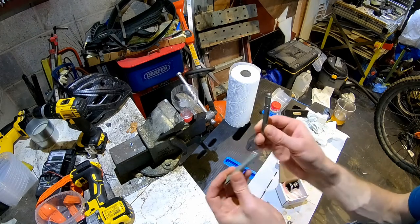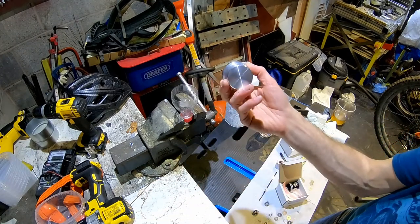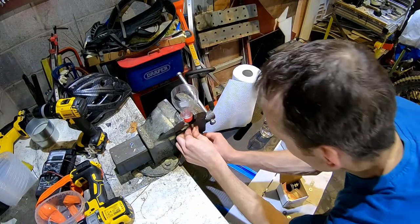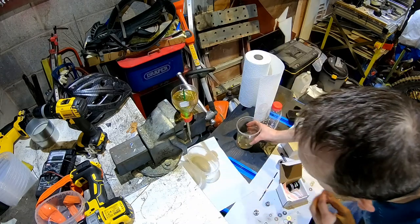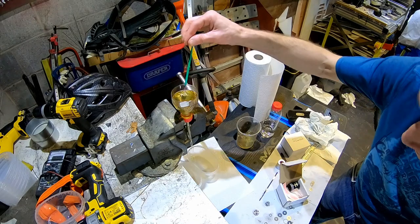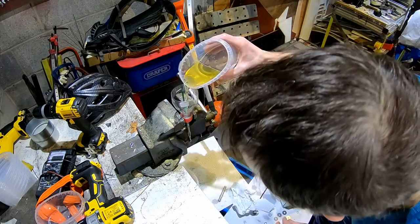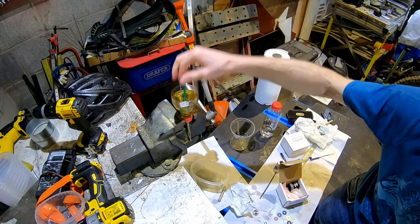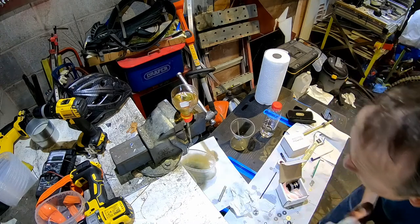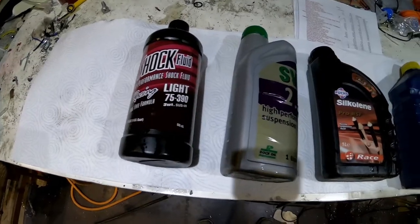I'm going to block up the bottom so the oil can only come out here, then see if there's any difference in timing - sort of replicating a Zarn cup. It's filled up to there, ready to stopwatch. I'm going to stop the stopwatch as soon as the oil flow stops. That was 28 seconds. And that's 22 seconds - very, very good.